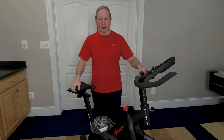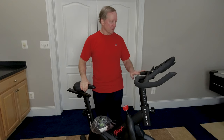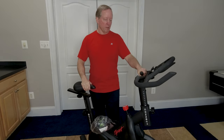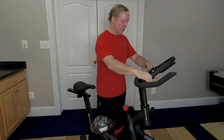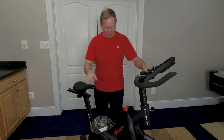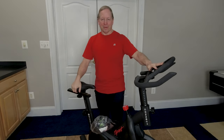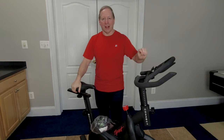We've had this Echelon bike for a while and it's been fairly good. A couple comments now that we've rode it a couple hundred miles and had it a couple months. The grip here has a tendency to get a little dirty so you have to wipe it down every once in a while. I'm still not big on the app trying to oversell me on the classes.